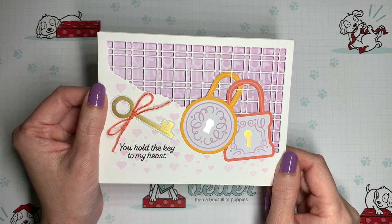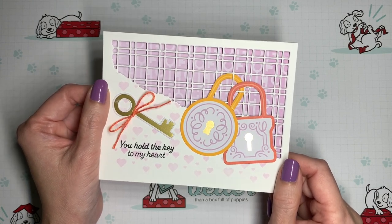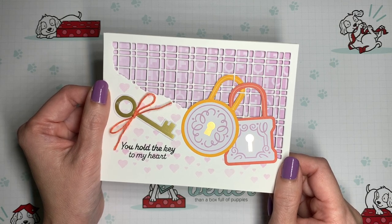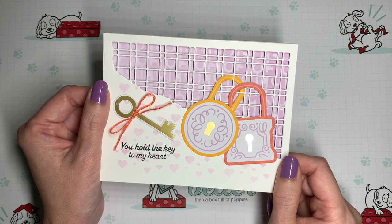Thank you so much for watching. I hope that you've enjoyed this dose of creativity. If you get a chance to try out the project, I would love to see it — share it in my Facebook group or tag me if you're sharing elsewhere. If you're interested in Paper Pumpkin but don't yet have a demonstrator, you can find my subscription link as well as all of my other links in the description box below. I hope to craft with you again next time, and until then, have a great day!